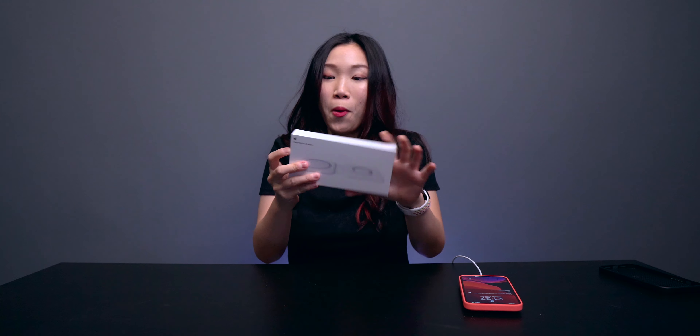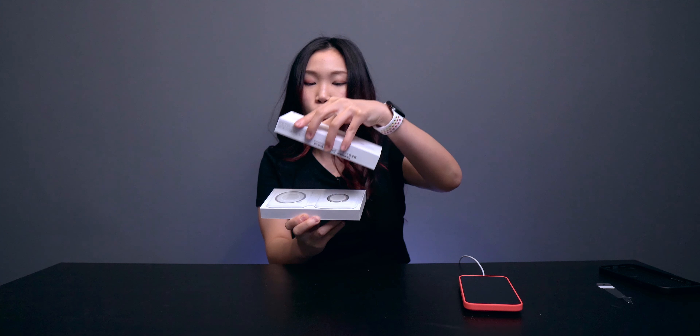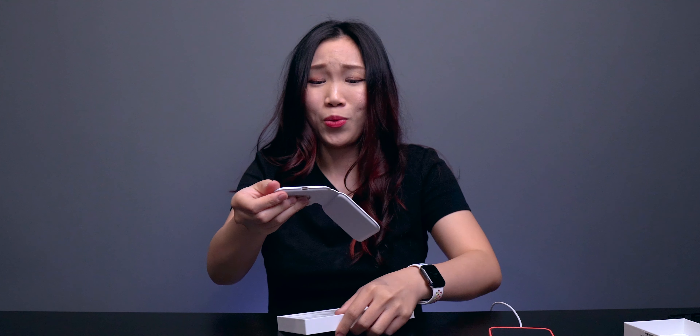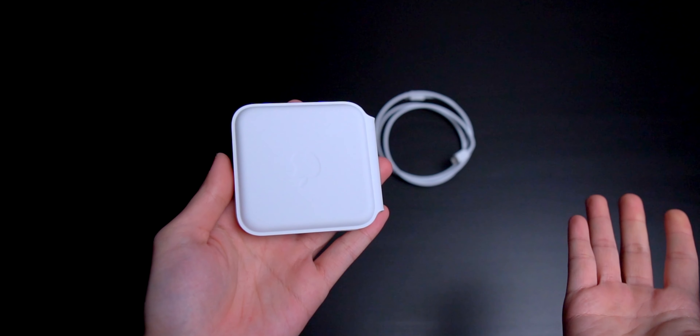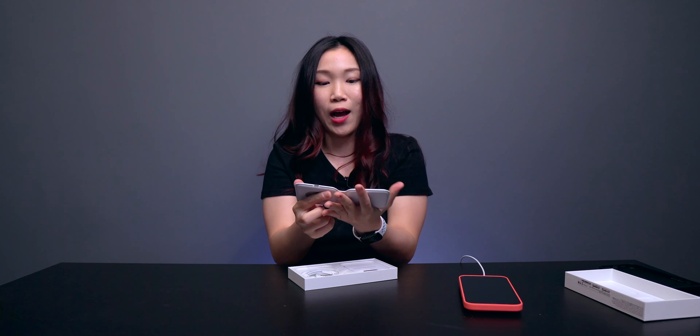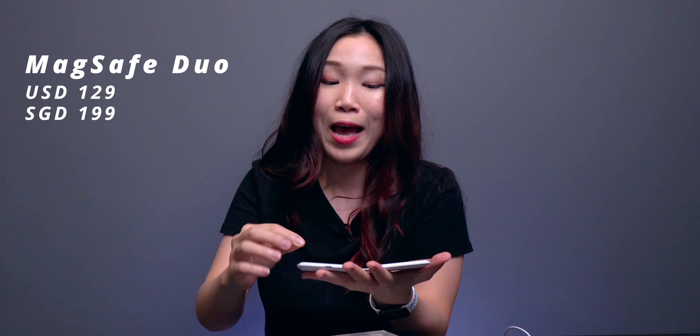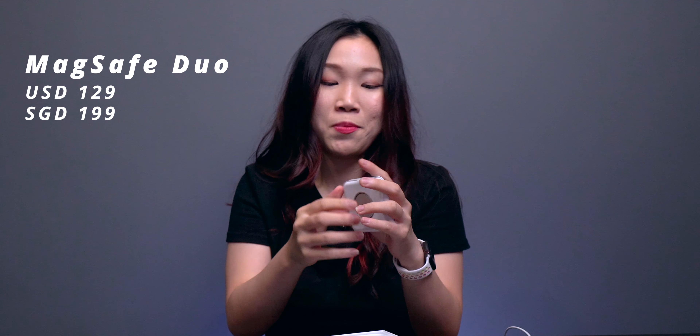This is the MagSafe Duo. Look at this — it just folds up and clicks like a magnet. I kind of was hoping that this would, but did not expect it. I like how sleek this is. Now I understand why people would get this. This is insanely expensive — I still think it's overpriced — but I understand why people would get this.